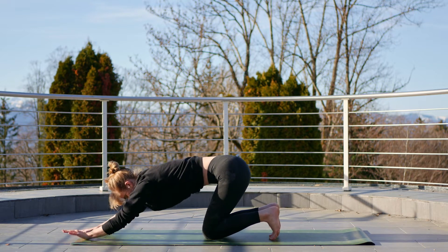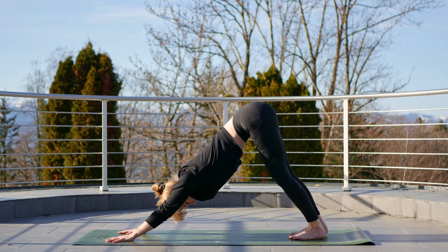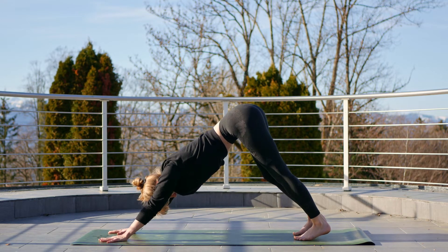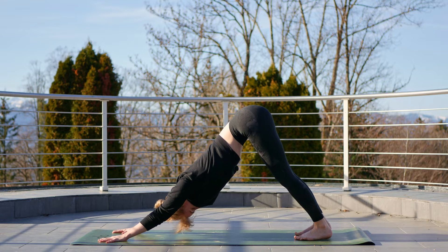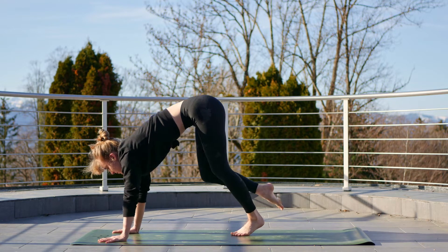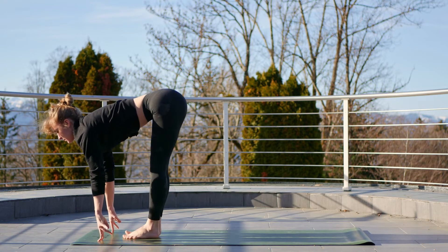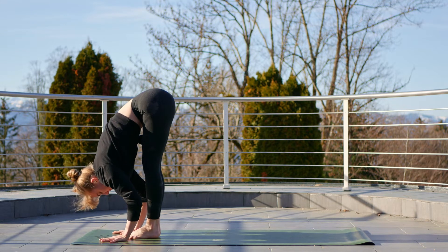Bring these back to the mat, walk those hands in, tuck the toes under and peel it up to your downward facing dog. Take another deep breath here. Then inhale, walk up between the hands, halfway lift. Exhale, fold forwards.